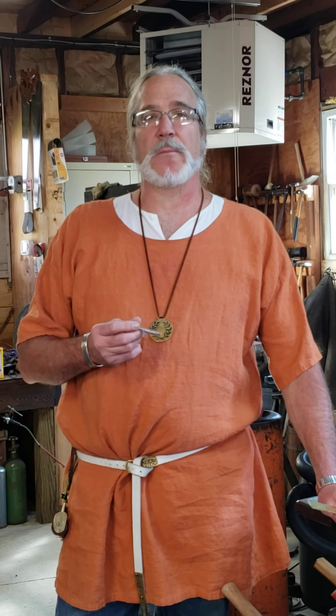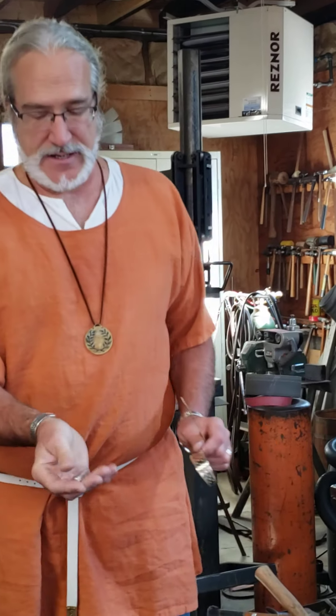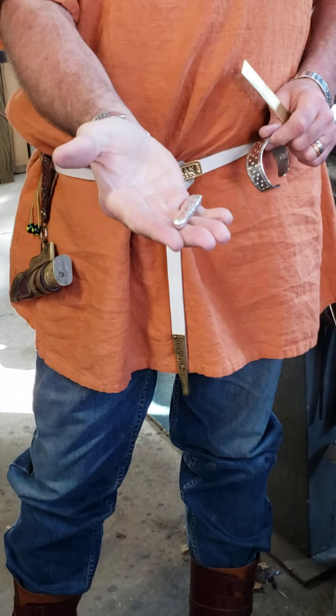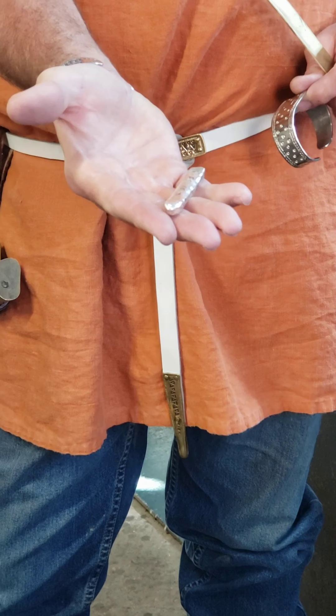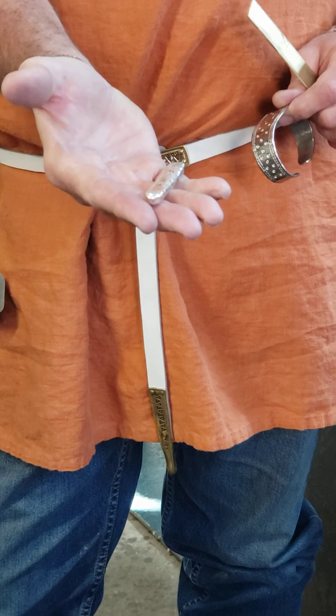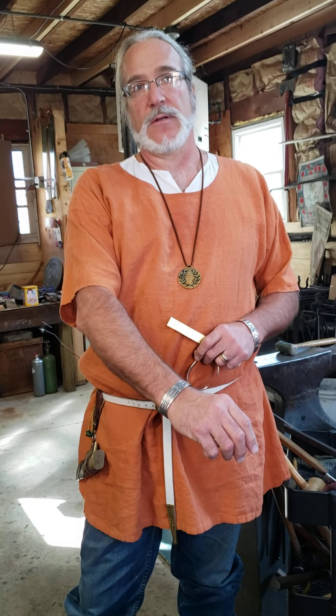In the Viking Age, these arm rings would have been made out of silver. What the metalsmith of the time would have done is poured a silver ingot like I have here, and then that would have been hammered over many, many hammer strikes to turn it into a blank — the blank that would then become that type of arm ring.